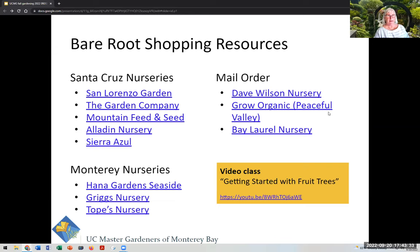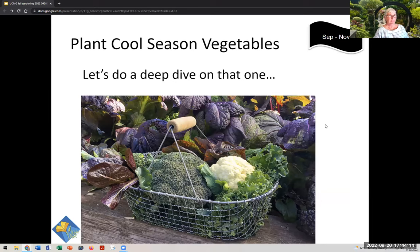Ideally, I would not do mail order because you can't see the trees. A nice resource is the Getting Started with Fruit Trees videos done by Oren Martin, who used to give those talks at San Lorenzo and the Garden Company before the pandemic. And now Bridget is going to do a little deeper dive on vegetables, because we're so interested in helping people produce food at home.